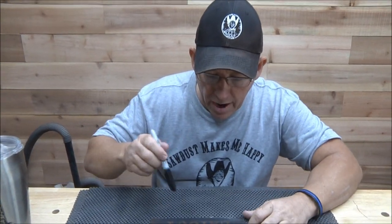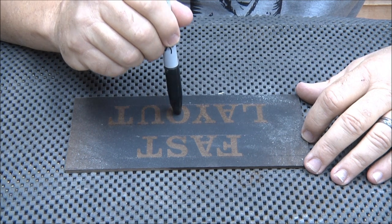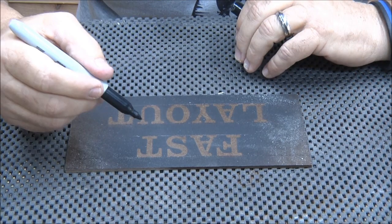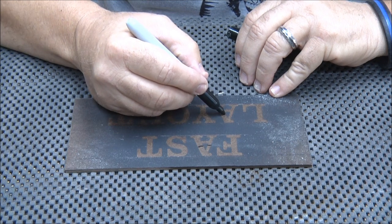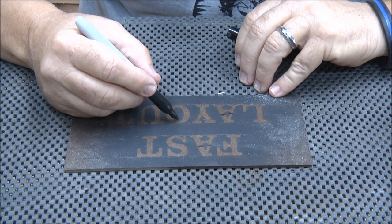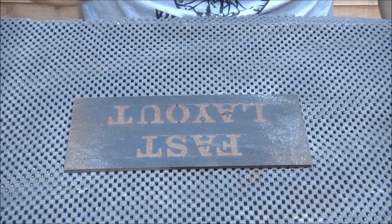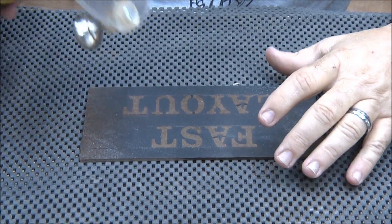The first thing I think about when I do these layout templates is: what's going to be a dropout? I've got one, two, three different letters here that are going to have dropouts in the middle. I could probably just let them drop out, but for simplicity's sake I'm going to leave those middle pieces in there. So I'm making some lines where I want these things to stay connected, and I always do those first because those are the tricky ones.